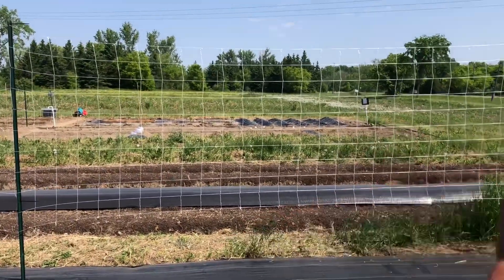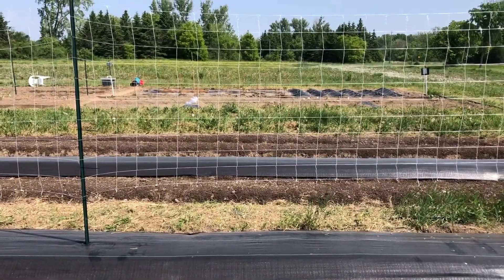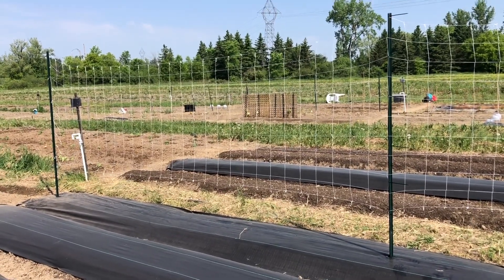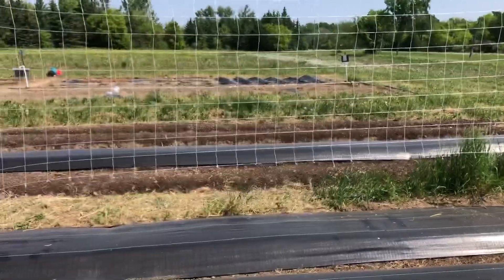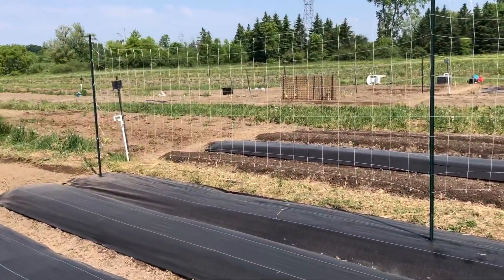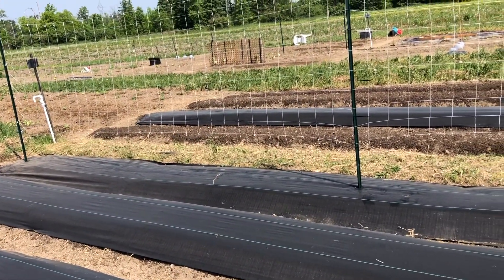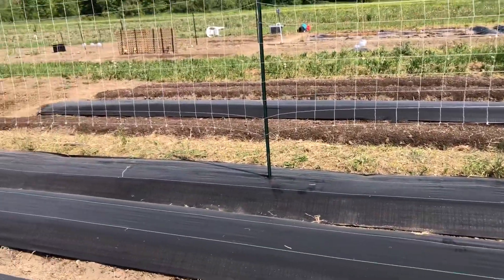I don't know if that gap is going to be too long to hold up all the tomatoes, but I can go see Andrew over at Johnny Genetics — he has eight-foot lengths of bamboo. I may pick some up and drive them straight down in the center, then zip tie the trellis netting to the bamboo to help stabilize it, because we're going to have roughly 30 plants across here. It's a 30-foot bed and we're doing a plant every 12 inches.